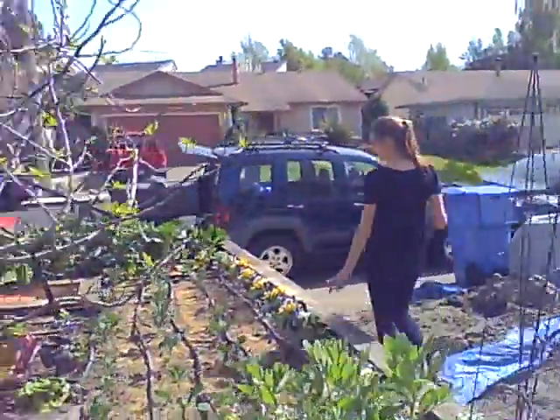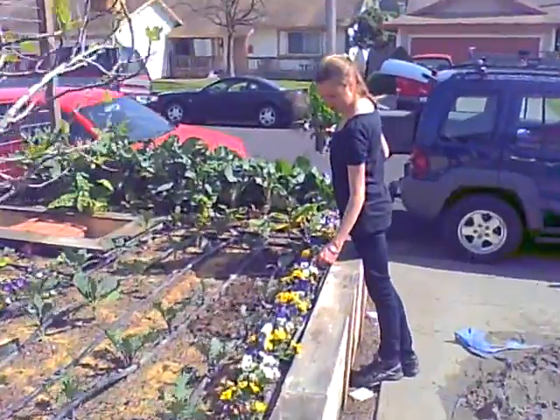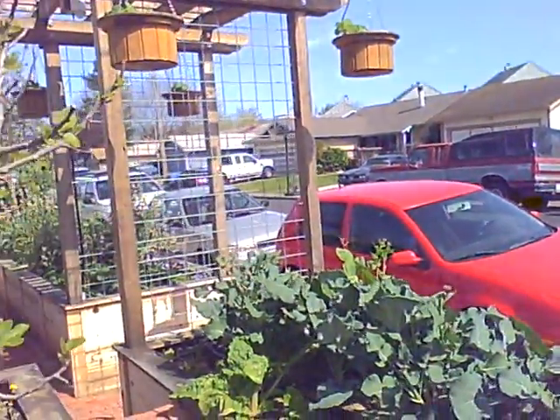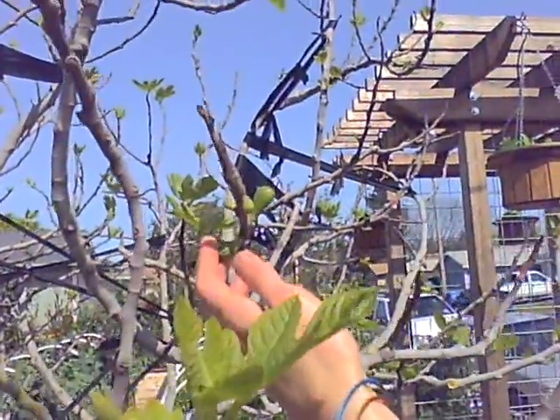You could use pansies, but they're so delicious to eat just how they are. Pansies have this really cool flavor you can't even describe. And here's the fig tree — it has little baby figs on it. So we're looking forward to fig season, those are my favorite.